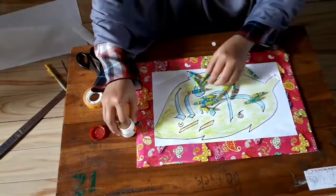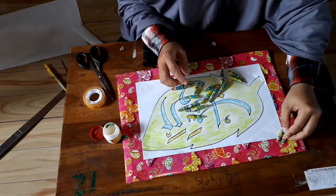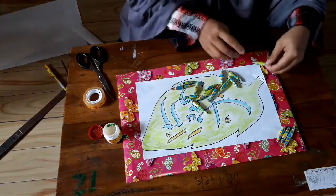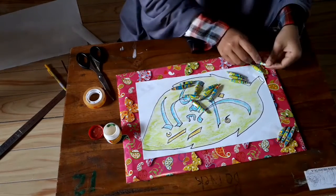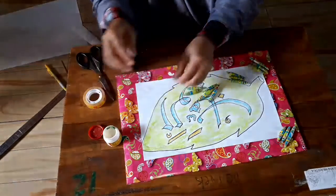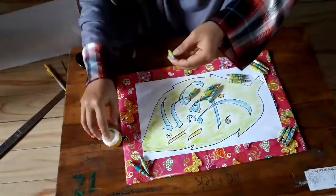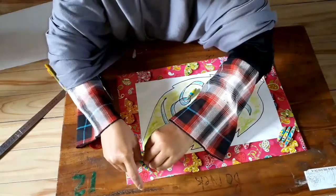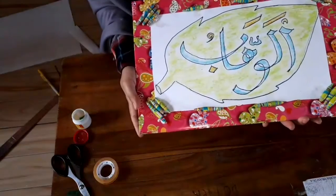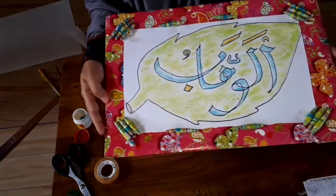Nah, ini ya manik-maniknya teman-teman. Nanti manik-maniknya bisa digunakan untuk membuat kalung juga ya, soli-soli. Demikianlah tutorial membuat manik-manik dari kertas dari Ustadzah Jana.